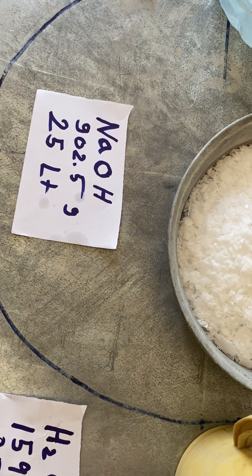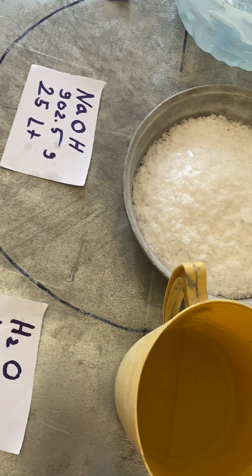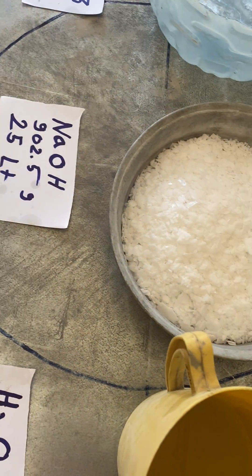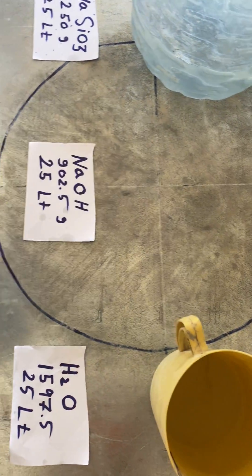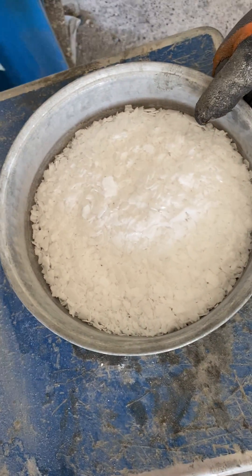As you see, we have sodium and H2O — the water. We already know the weight of each one of them. The first thing we have to weigh is the hydroxide.